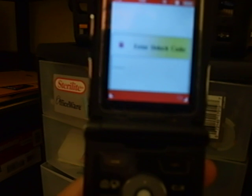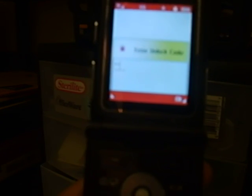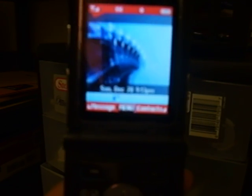I always use it just in case my phone were to get stolen or something. I'll type it in, hit enter, and it lets me into my phone. Now I can call anybody I want to.